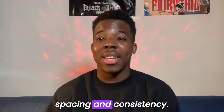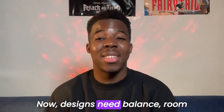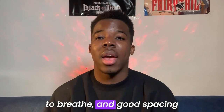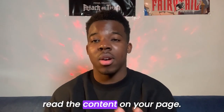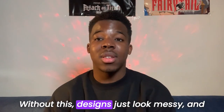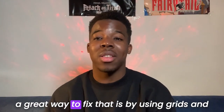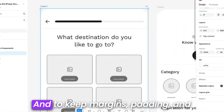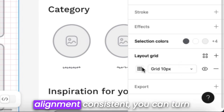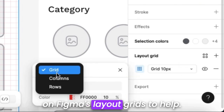Let's talk about spacing and consistency. Designs need balance and room to breathe — good spacing creates a smooth user flow while making sure everyone can read the content on your page. Without this, designs just look messy. A great way to fix that is by using grids and guides when creating your wireframes, and you can turn on Figma's layout grids to keep margins, padding, and alignment consistent.